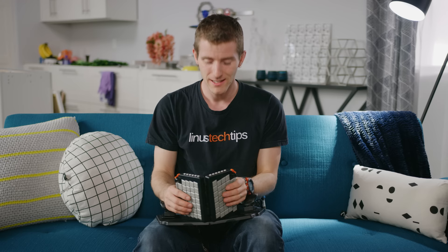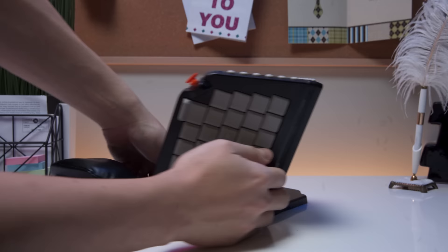One last complaint: did anybody else notice that the keys on this side are staggered and the keys on this side are all aligned? What the heck?